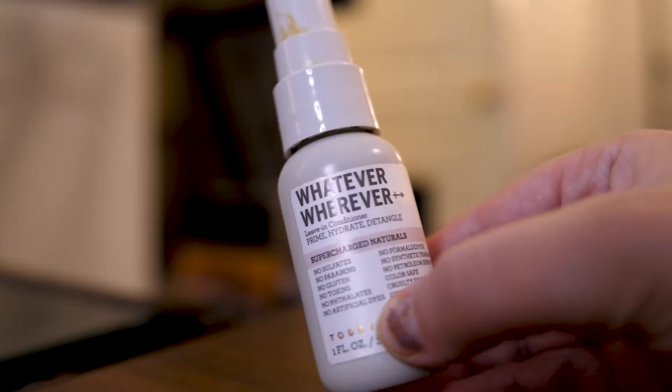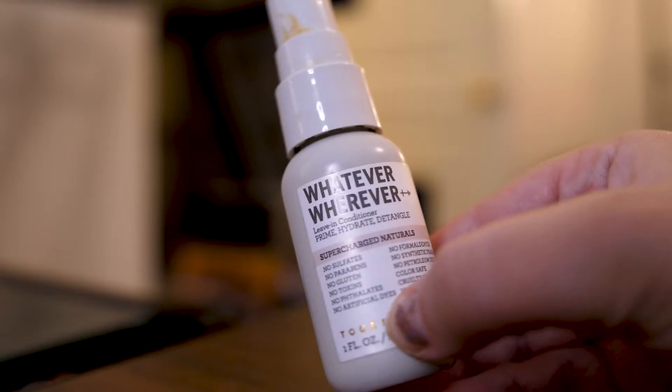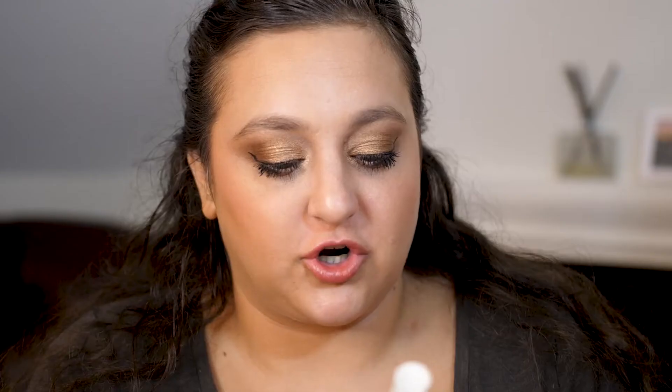Secret in general does have really great deodorants and they typically are the best for me personally, but this one just did not do it. Next, I have a detangler — this is the Whatever Wherever Leave-In Conditioner; it says prime, hydrate, detangle with supercharged naturals. This was fine. I got this as a little tester from Sephora. It just didn't last very long — it is a mini bottle, but if your leave-in conditioner is really good, you can probably get at least three uses out of something this size.